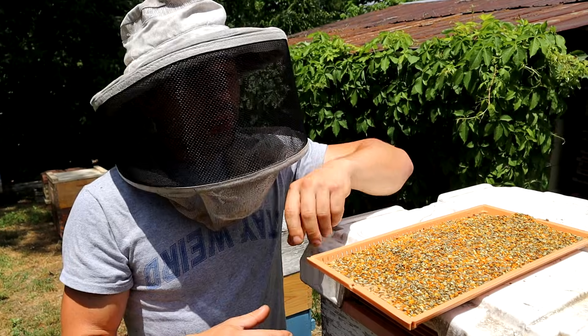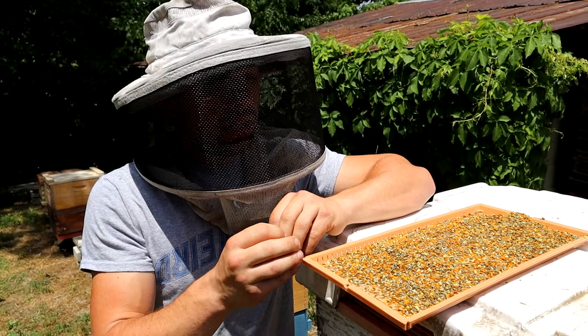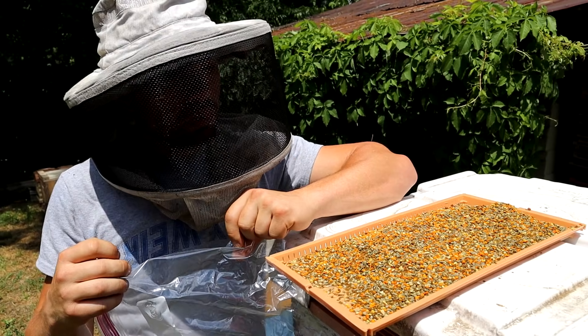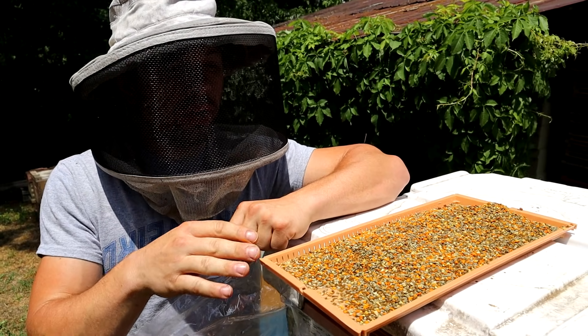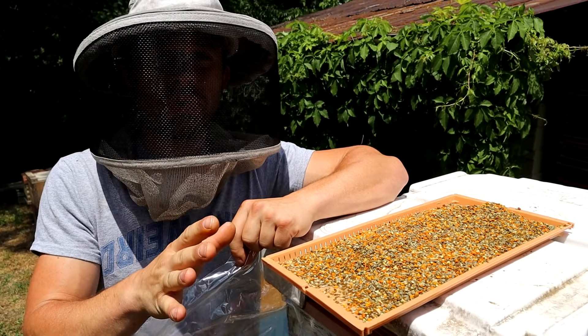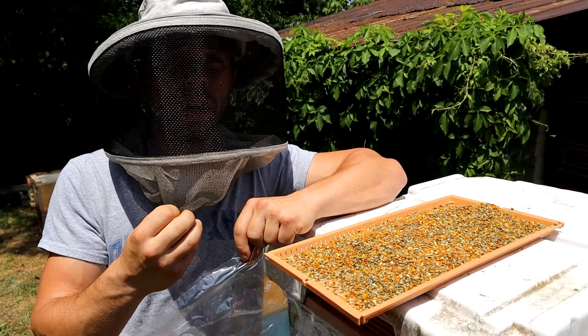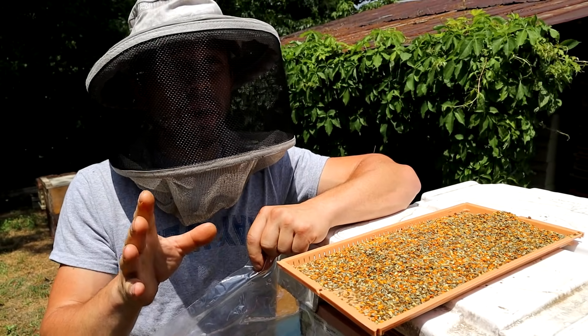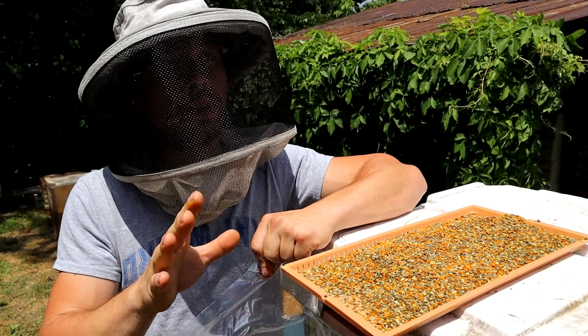The main reason we harvest this is we'll take it and store it in a Ziploc bag and stick it in the freezer. Then we are going to take a coffee grinder and grind it real fine when we use it, and mix it with some of our honey — because we don't want to use anybody else's honey because of diseases and possible other transmissions.